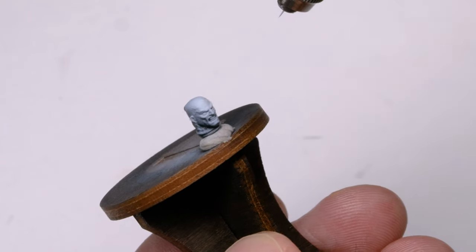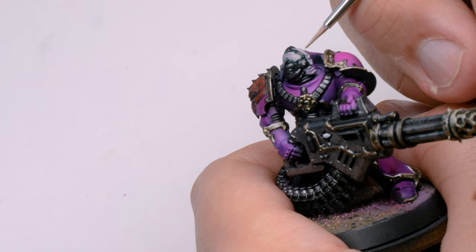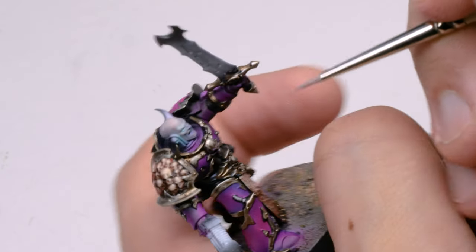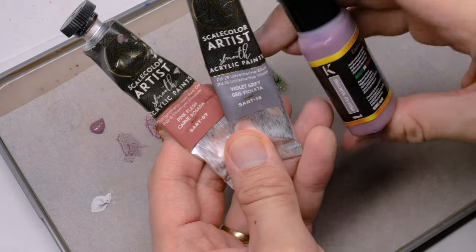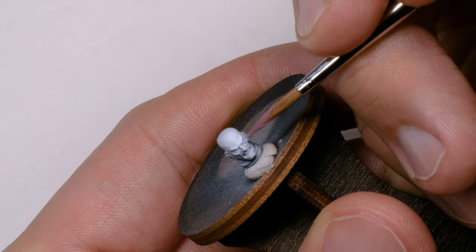Same principles: black prime, zenithal white. Time to get the skin colors down. I needed to match the other skin colors, so I was using my pink flesh, violet gray from Scale Artist, and a bit of other skin tones together — little blues, little green, and some white for the highlights.